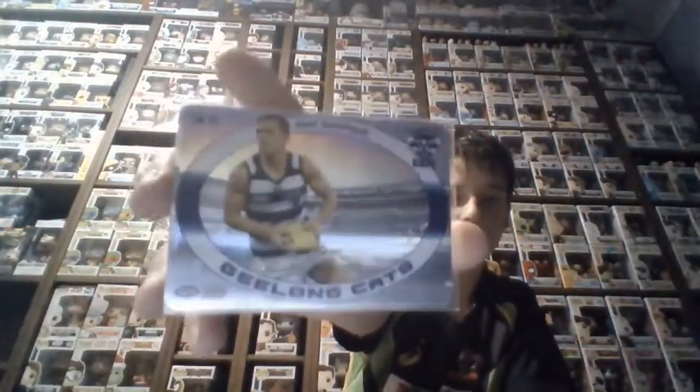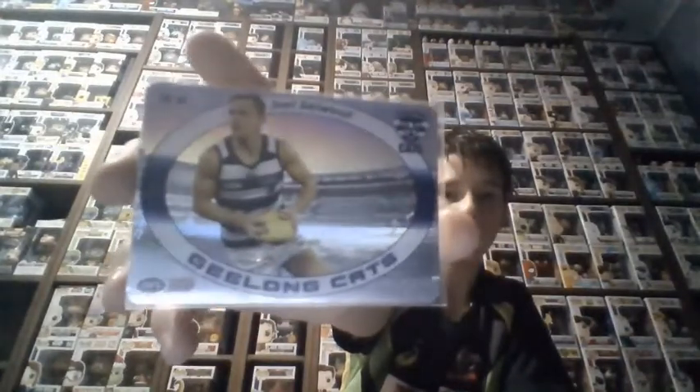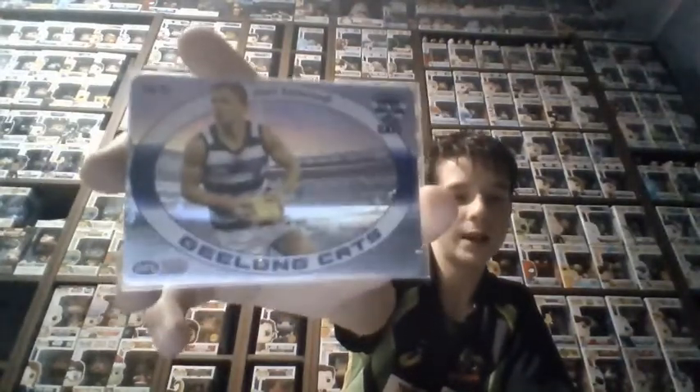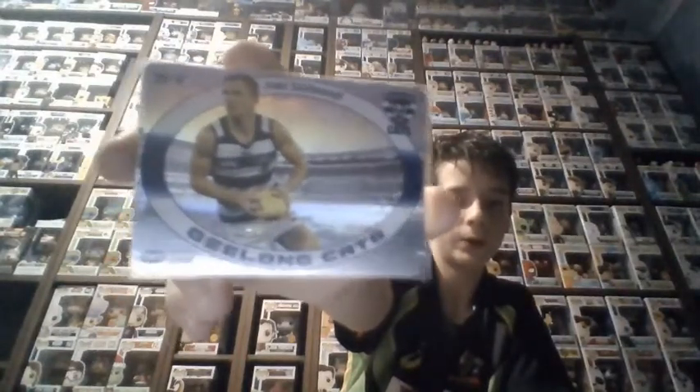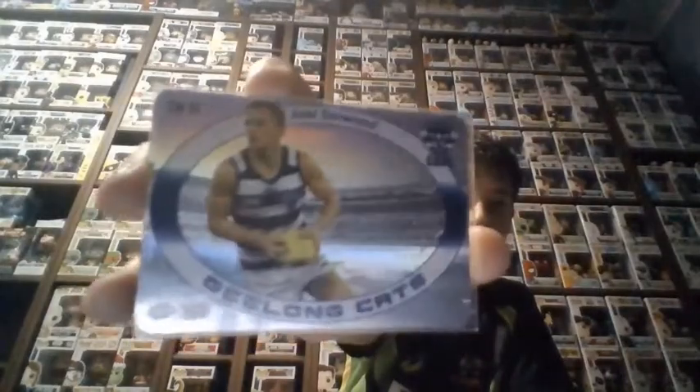Next one I got is Joel Selwood — these are in team order. I got this one in a box break for my birthday and I was really happy to get it. Like I said in my last video today, I really like the design of the Geelong inserts because the white really stands out from the silver and gold, and they look really nice. Joel Selwood is a really good player, captain of Geelong, one of the greats. A friend came to school with it and showed me his, and I wanted it ever since.